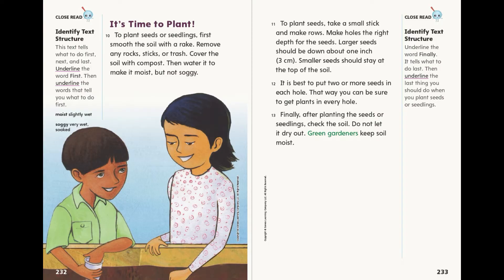Finally, after planting the seeds or seedlings, check the soil. Do not let it dry out. Green gardeners keep soil moist.